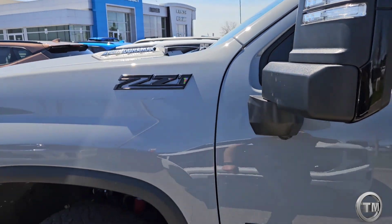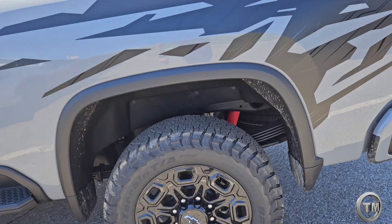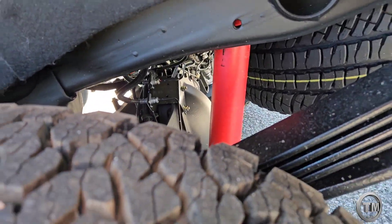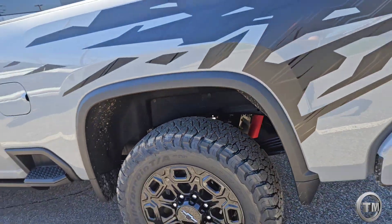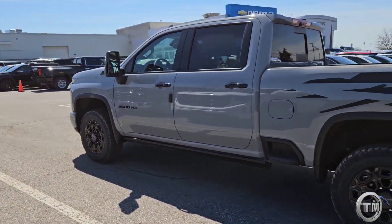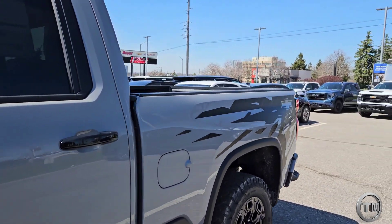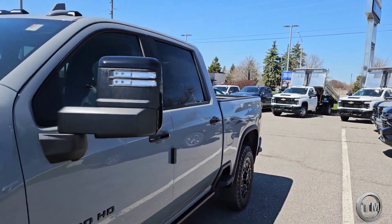The Z71 gives you a lot of the goodies you expect with an off-road truck, but it's not to be mistaken with a ZR2. Underneath you get Rancho branded shocks — you don't get the Multimatic shocks that you'd invest in with the ZR2 Silverado — but you can still get a mean-looking, off-road-ready truck that can do its business every single day.